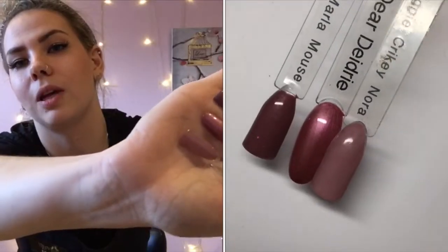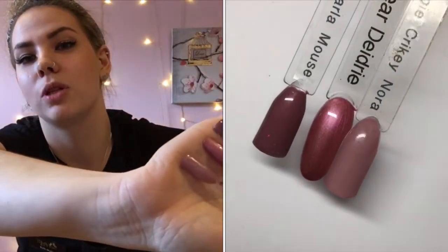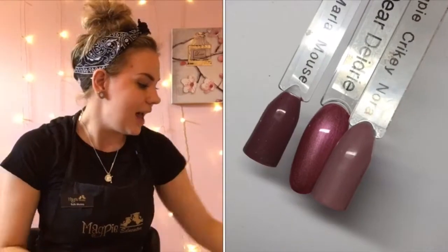Next up we've got Doodoo Drink — this is a beautiful shimmer. This collection has some really nice shimmers, and I love Magpie's shimmers because they don't separate on the nail; you don't have to use loads of coats, really nice coverage first time. Dear Deirdre is like a blush pink, a darker blush pink. I've compared her to Marlon Mouse and Crikey Nora — more similar to Crikey Nora, but she's got that shimmer through her so she's really not like either of them.